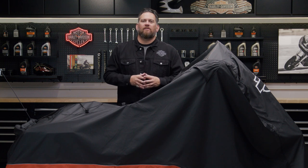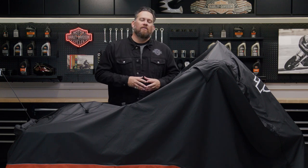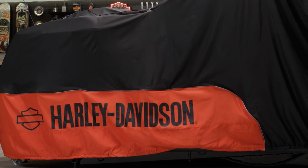If you're worrying about hot parts melting or burning holes in the cover, it's a very valid concern — I've seen it happen on other covers before. In order to protect the cover while it protects your motorcycle, this cover has internal heat-resistant panels to protect itself from warm exhaust and warm components.